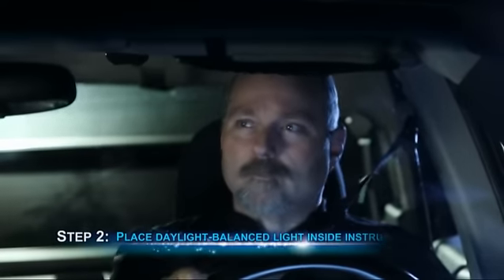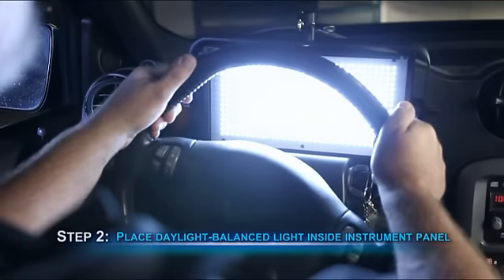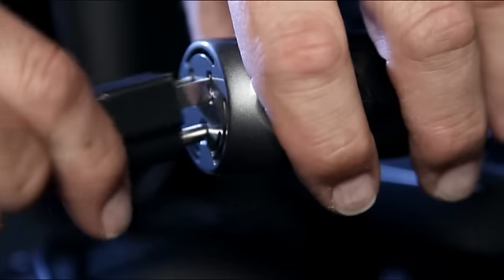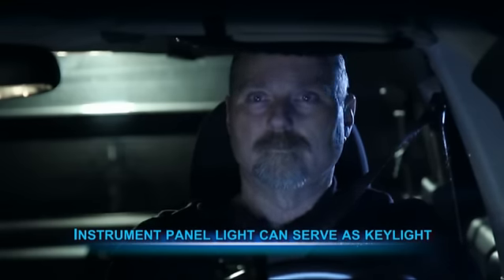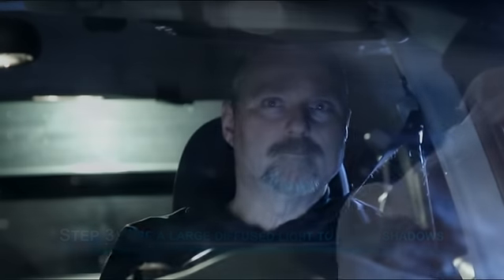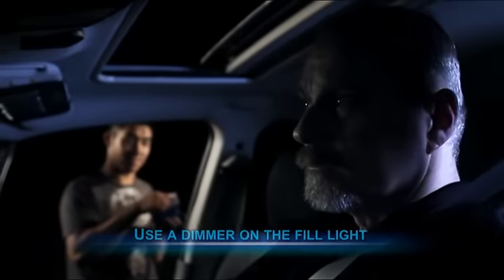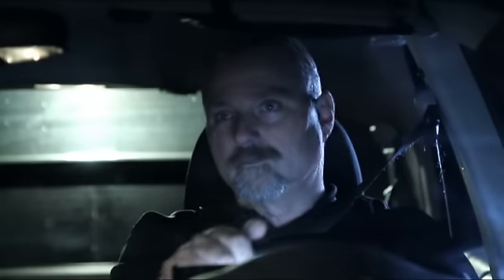Next, in order to see some details on our subject's face, we placed a daylight-balanced LED light inside the instrument panel. The reason for the LED light was to make sure the wattage was low enough to plug into our car's power port without killing the battery or blowing a fuse. This light ended up being bright enough to serve as our key light. Lastly, we also set a large diffuser on the opposite side of our subject in order to bring out a bit of detail in the shadows. We used a dimmer to make sure the light was much darker than the key light coming from the instrument panel. This dimmer also allowed us to make the light flicker, which added realism to our scene.